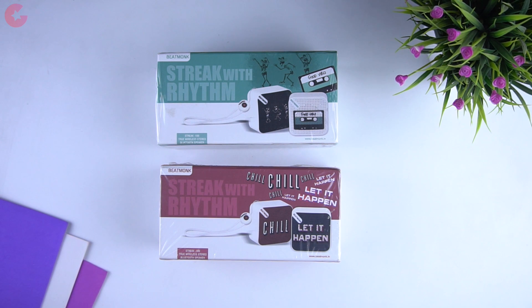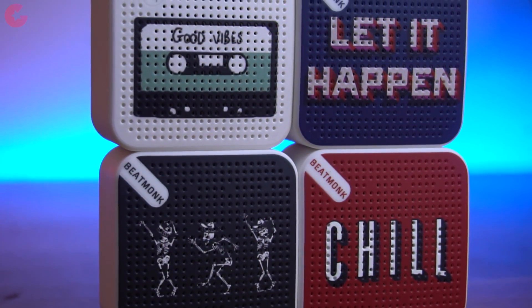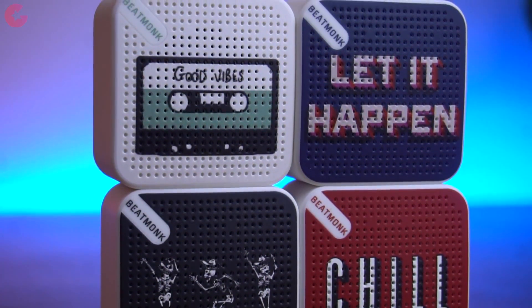Hello everyone, this is Anuj from Gadget Geek. We have reviewed quite a few Bluetooth speakers on our channel, but today we have with us these unique looking Bluetooth speakers — the Streak 100 from Beatmonk.